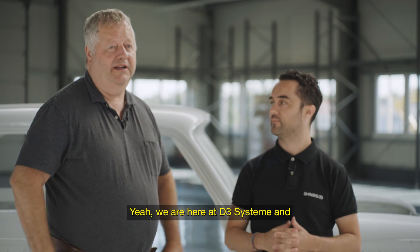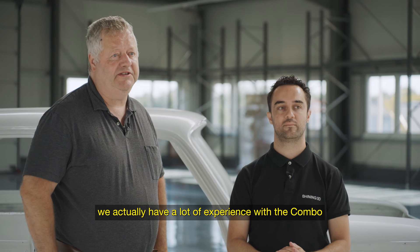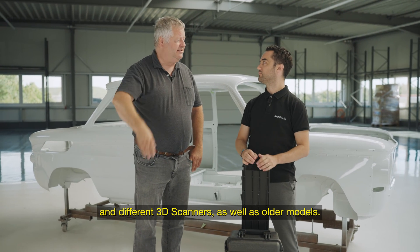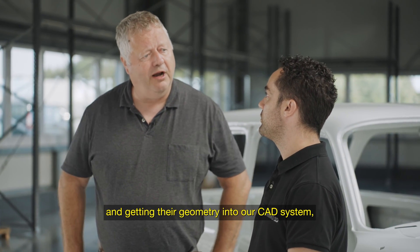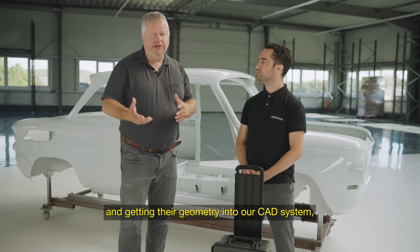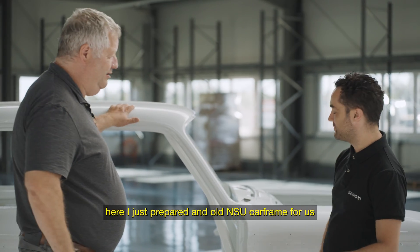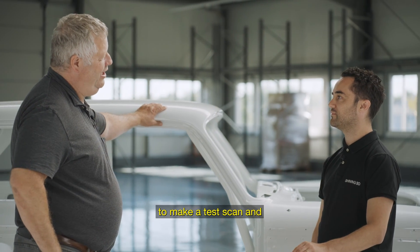We are here at D3 Systems and we actually have a lot of experience with the combo and different scanners from the past. We are using a lot of scanners for preparing spare parts and getting the geometry into our cut system. We are using the combo and just prepared here an old NSU car to make a test scan.